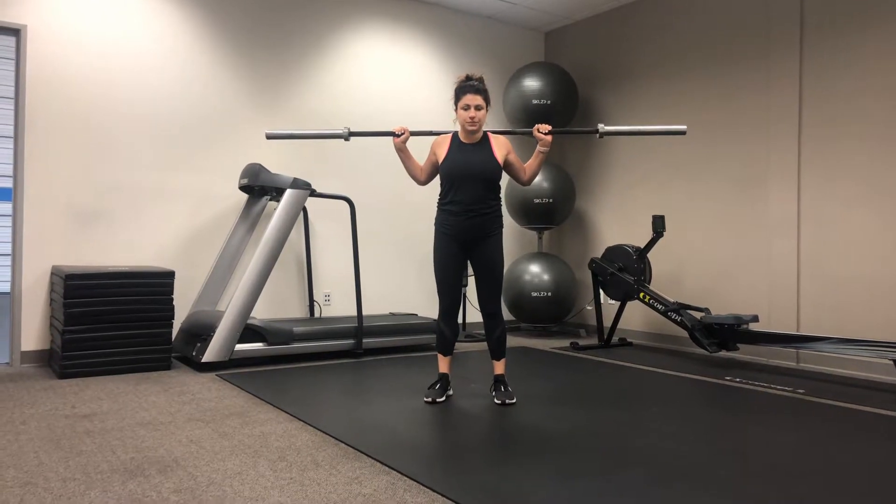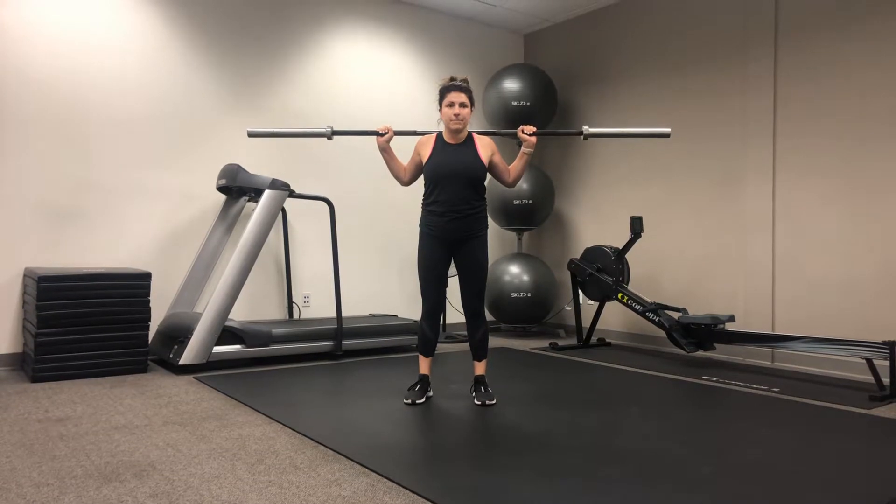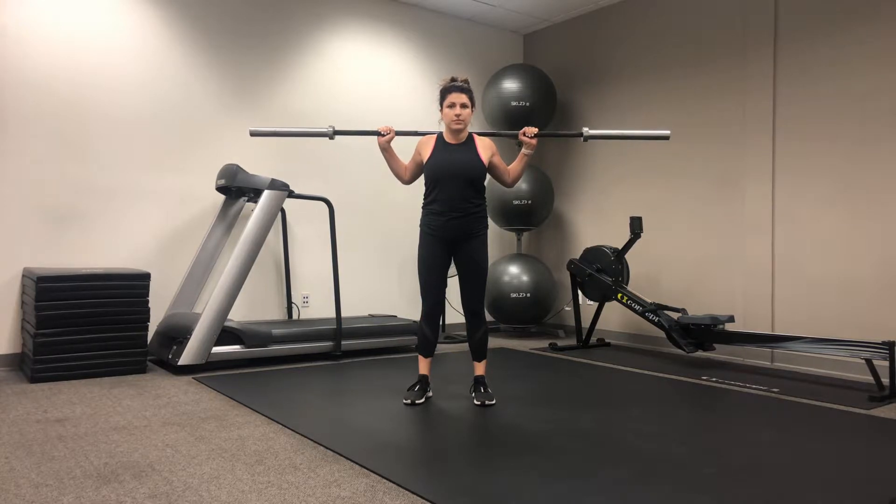This is our high grip barbell stationary curtsy lunge. Starting in the standing position with the barbell on the back of our shoulders in the high grip position, we're going to keep our shoulders pinched back. Hips are always going to remain square to the wall in front of you.